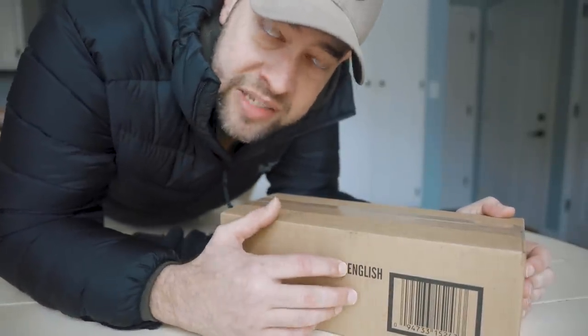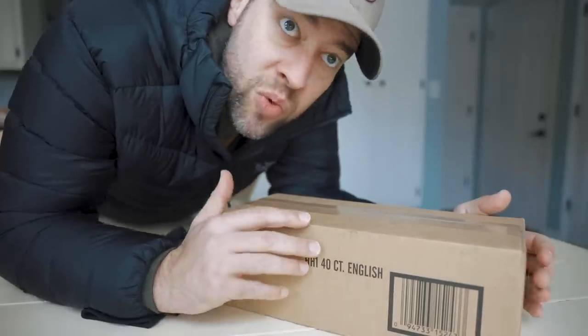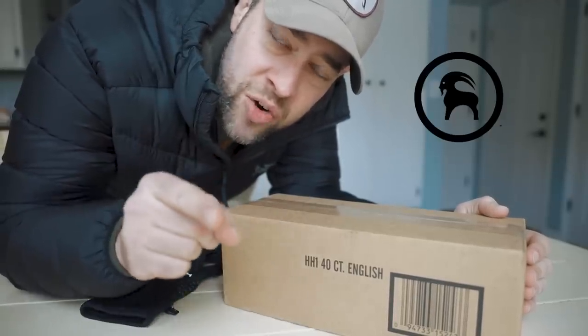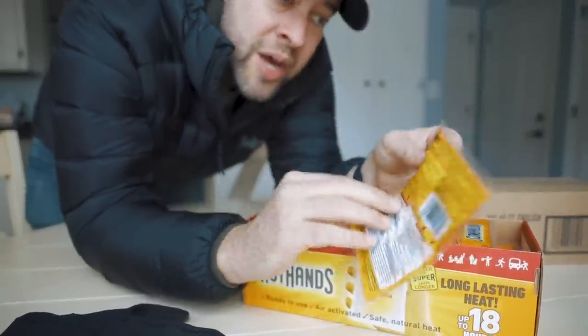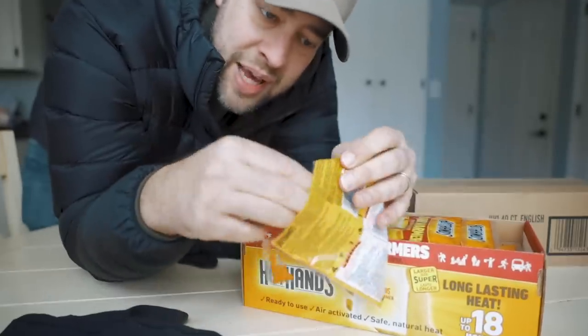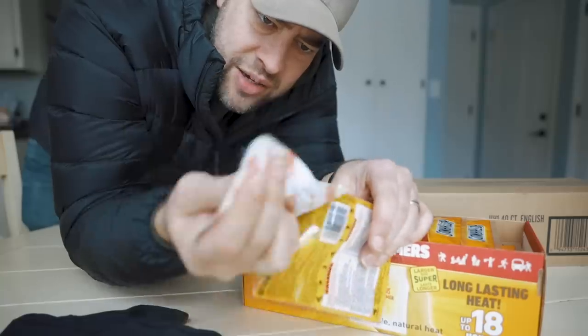I'm gonna be heading outside in just a couple minutes — it's really really cold outside so I gotta make sure that my hands stay nice and warm. But today's video is actually sponsored by Backcountry. Thank you guys so much for sponsoring today's video. I'm gonna be making sure that I stay nice and warm — I've got ultralight gear I'm gonna set up because I'm gonna be setting up some gear that's gonna require my fingers.